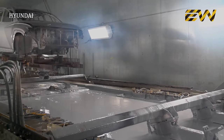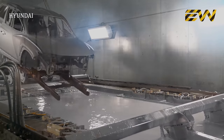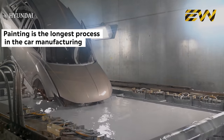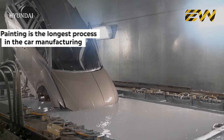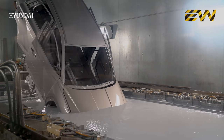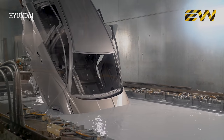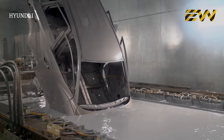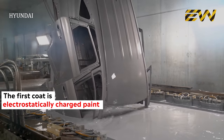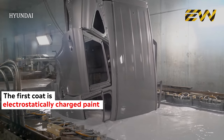Painting is probably the longest process in any car manufacturing. There are essentially three coats of paint which are applied, and the process slightly varies with each different manufacturer. Each coat has to be dried before the next one can be applied. The first one is an e-bath, or e-coat, an electrostatically charged paint. The body is totally submersed in it for the paint to reach all the nooks and corners of the shell of the car.